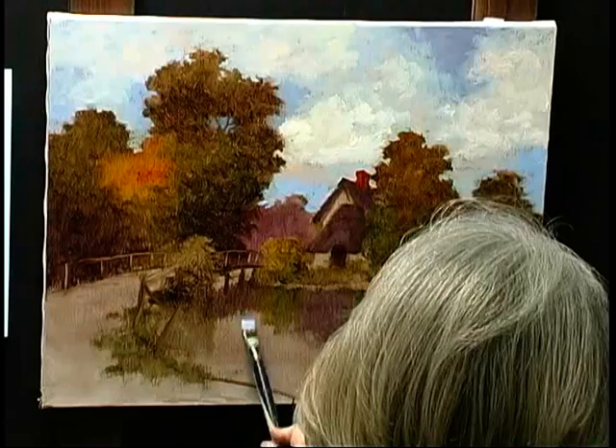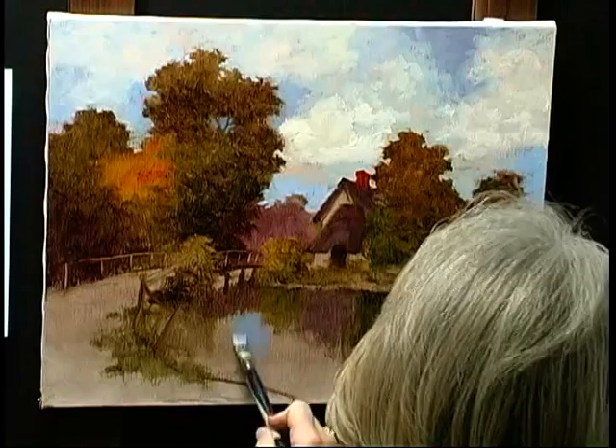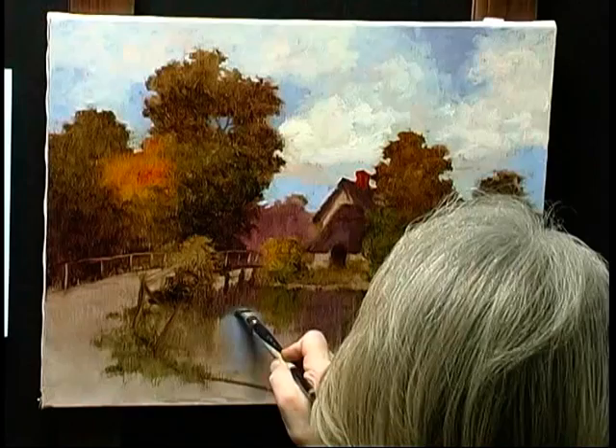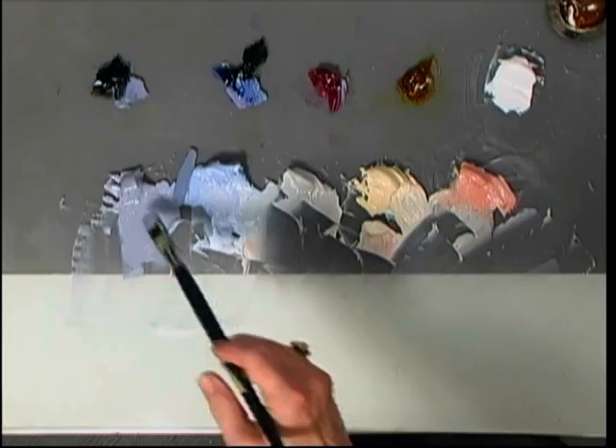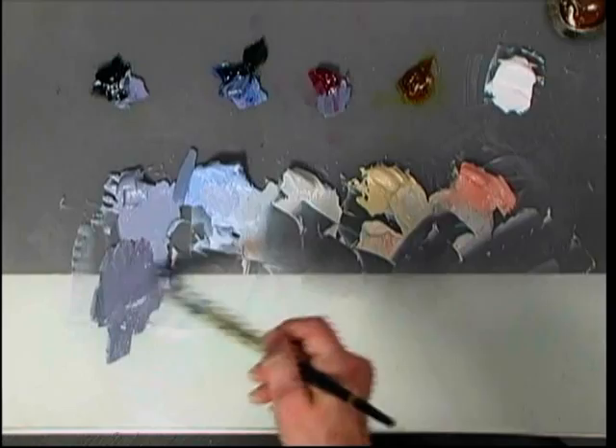While you have the colors on your palette, that's the time to lay in the reflections in the sky that you see above. Notice that I've changed brushes and I've changed brush stroke. What I'm doing here is laying in with a flat soft sable type brush vertical strokes that are pulled straight down. When I want to blend into some of the reflections of other objects already painted into the water, I'll take a stroke that pulls up into the previously painted area.